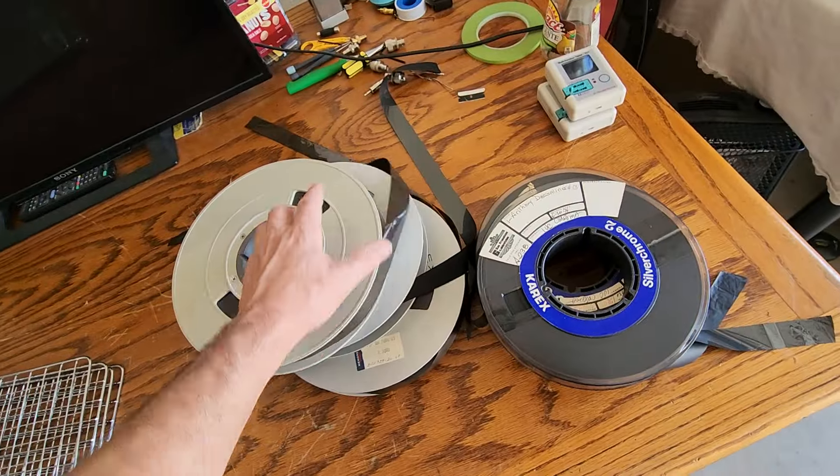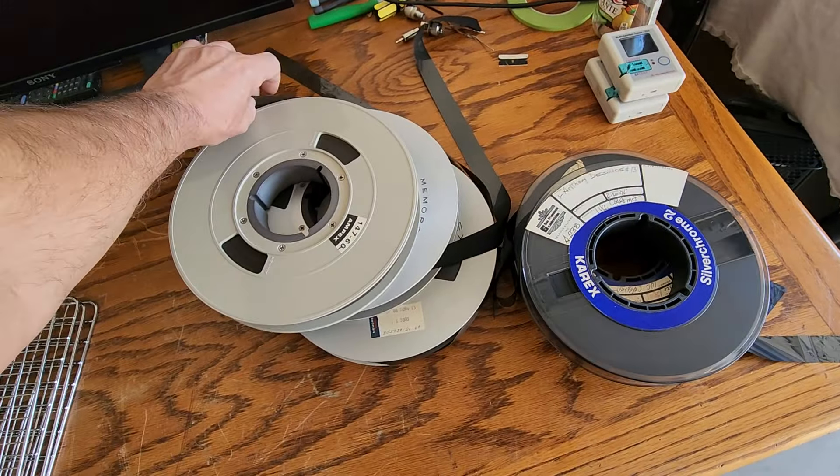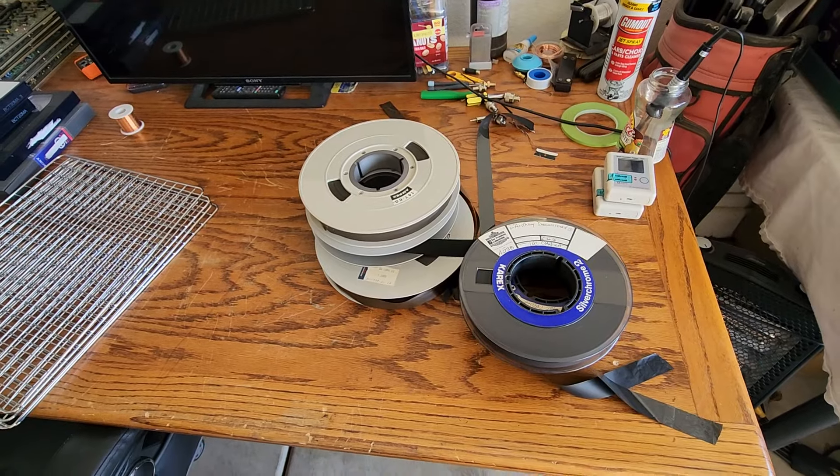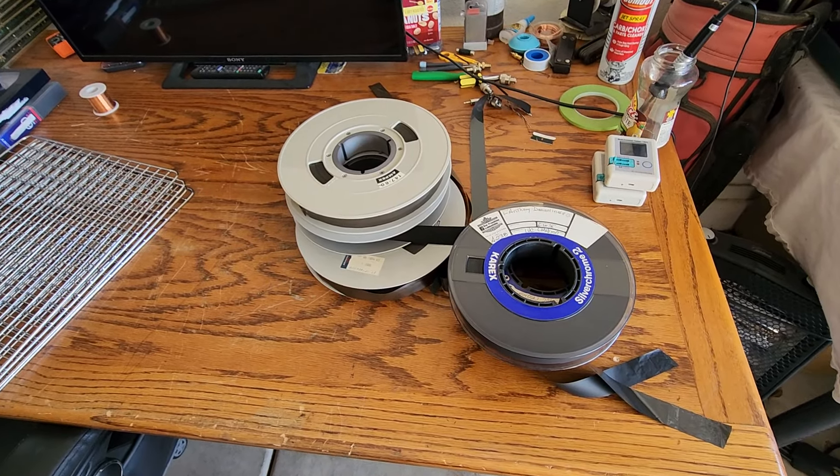I get people asking: what do you do with the tapes when you get them? What do you mean by baking your videos? I always laugh when I read my emails and people say, what do you mean by baking video tapes?